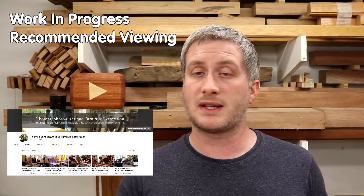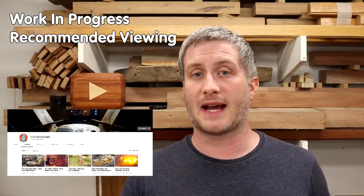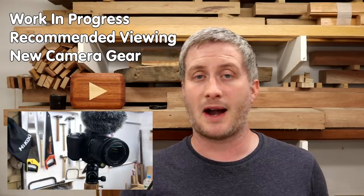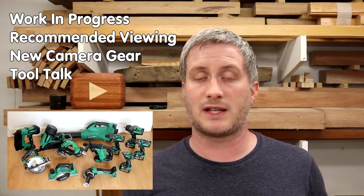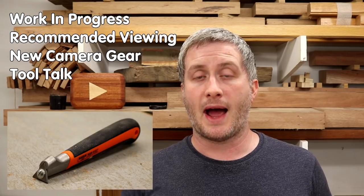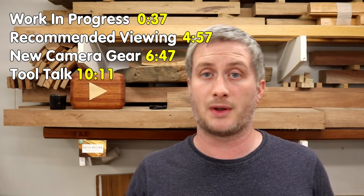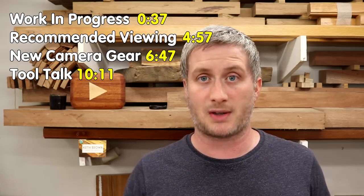Hello, welcome to vlog number six. In this one: work in progress featuring a pair of bedside tables which I've just finished, some Urcole restorations and a quick look at a chair repair project. Recommended viewing, where I recommend some YouTube channels I've been enjoying recently. I'll talk about my new camera gear since my old camera has broken, and Tool Talk featuring Hikoki tools, a Barco scraper and some new F clamps. You'll find the times for each section in the description box in case you want to skip to the parts you're interested in.